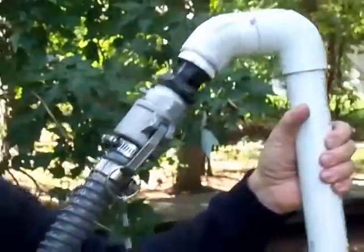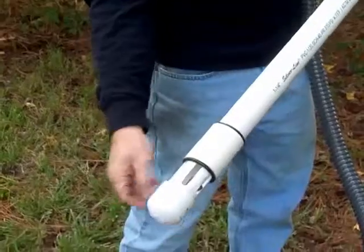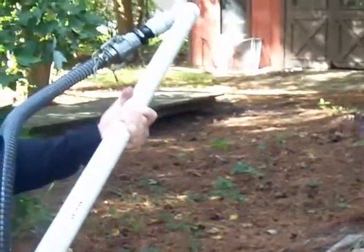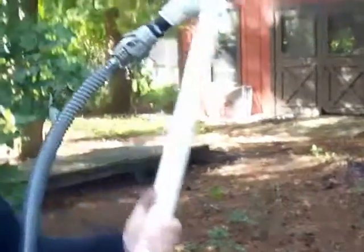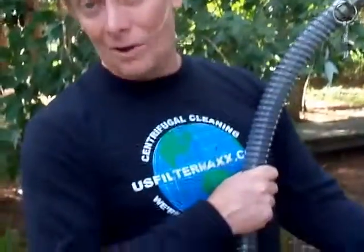If we get a lot of requests for these ends that we've made, we'll put some in the lathe and cut them out so that they slide. It all depends on how much email we get — if everybody needs one, that's fine; if you can make it yourself, that's fine too. And that's it — there's the US FilterMax oil collection wand design.